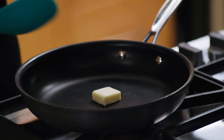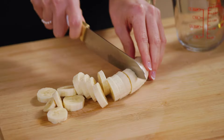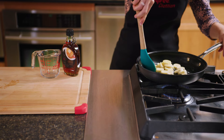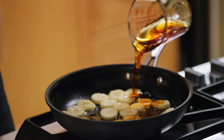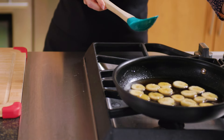First, melt one tablespoon of Hy-Vee unsalted butter in a large skillet over medium heat. Add in one ripe banana that's been cut into thin slices. Stir occasionally for one minute, then add in a half cup of Hy-Vee 100% pure maple syrup. Remove the skillet from heat and let cool.